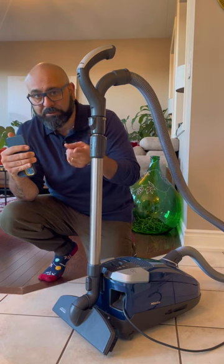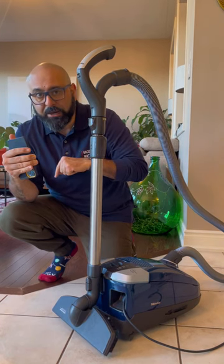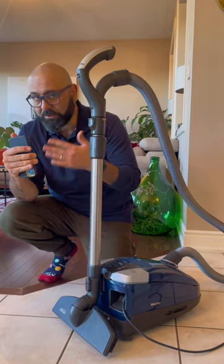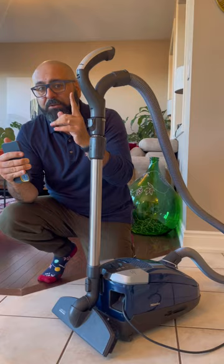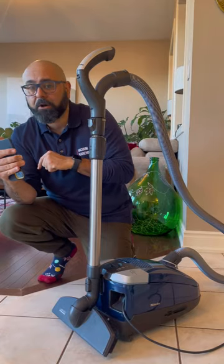That's why they give you a six suction setting rotary dial that covers anything from curtains, upholstery and furniture, area rugs, quiet, efficient wall-to-wall carpet, and hard floors.